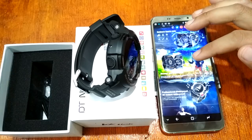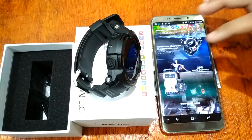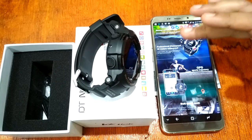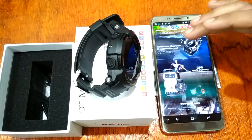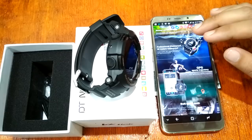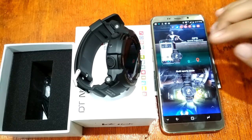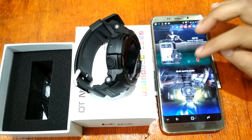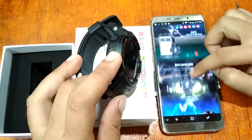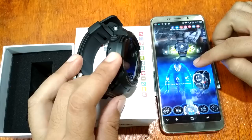It offers 50 days of normal usage and is waterproof up to 50 meters. It has GPS trajectory, but it relies on the GPS of your smartphone — it doesn't have built-in GPS. I just want to make that clear, unlike the Number One F5 which has a built-in GPS.